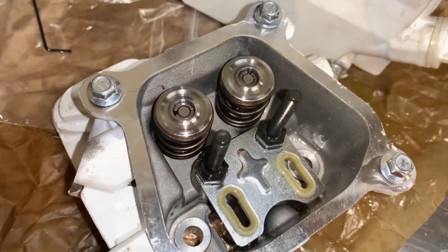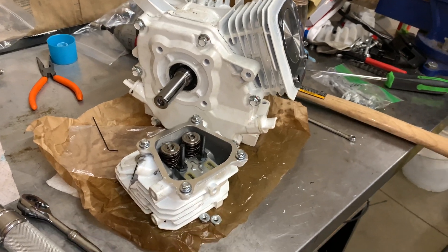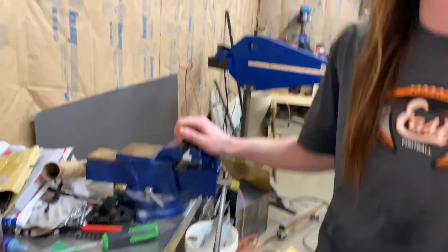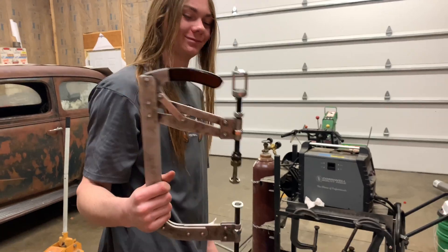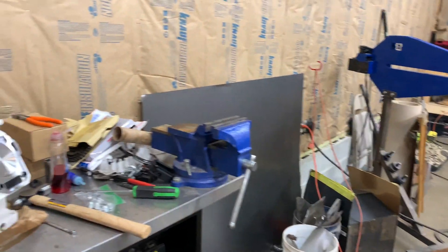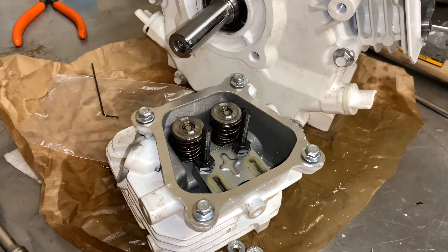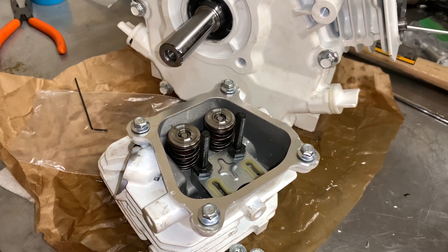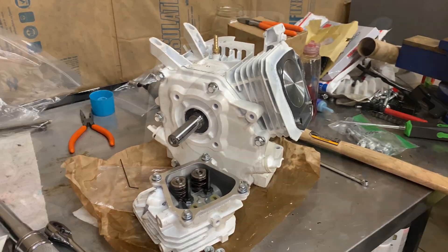Here we go. Got those bad puppies in — 40-pound dual springs. Now we're going to clean out the head again. Works good with a spring compressor. Highly recommend one of these. Basically squeeze it down to the vise grip and it just works perfectly. Using those hand tools or hand spring compressors are not the way to go. So let's keep on going.